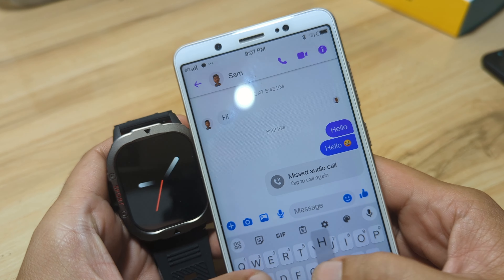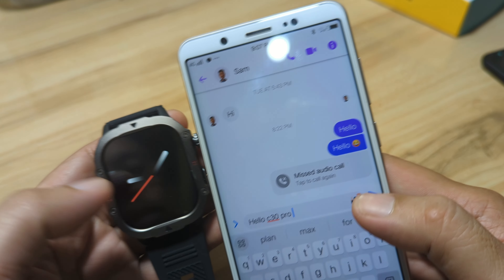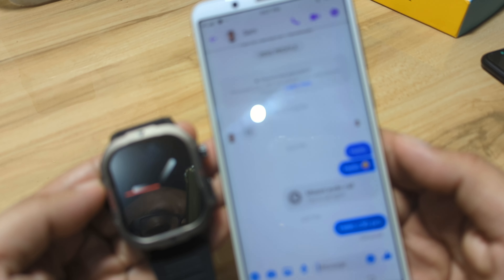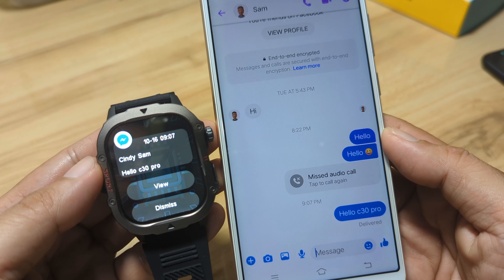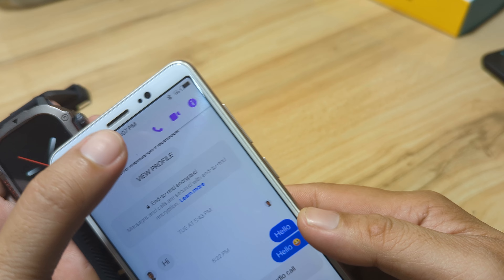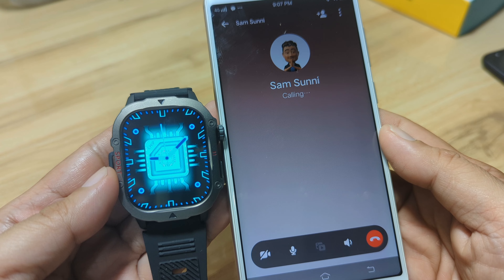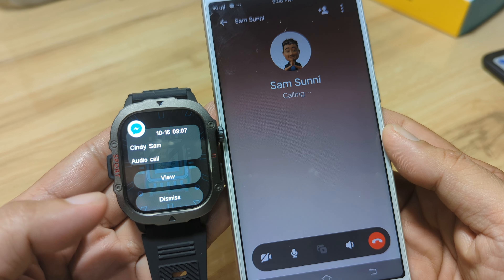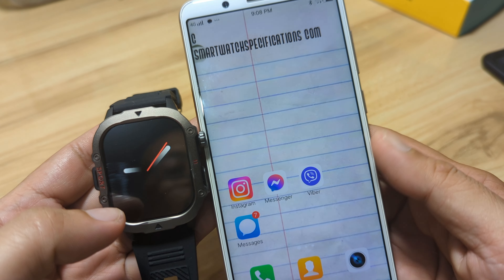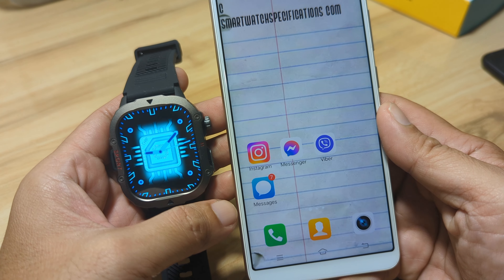Next, let's try Messenger. We sent 'Hello, C30 Pro' — message sent and delivered. And we have it here on the C30 Pro: 'Hello, C30 Pro.' How about a call from Messenger? And we have it here — the audio call. So again, it works with our Instagram and Messenger, as well as missed calls on these applications.